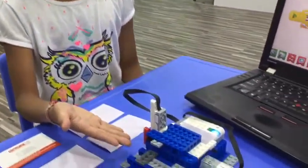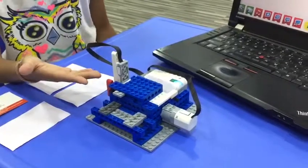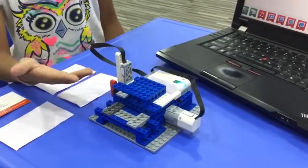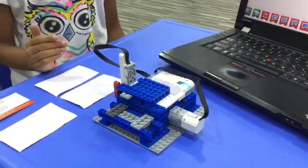Hello friends, my name is Julie. Today I made this robot money dispenser in RoboFun Lab.